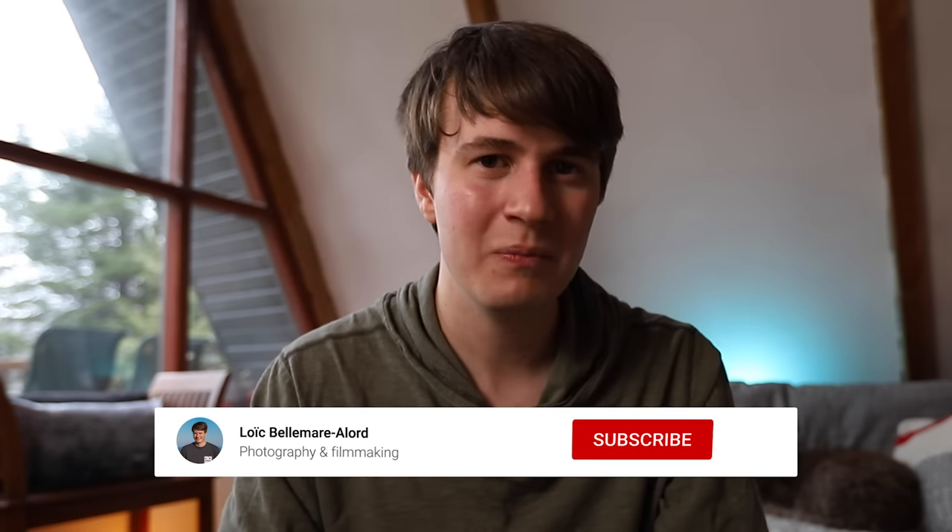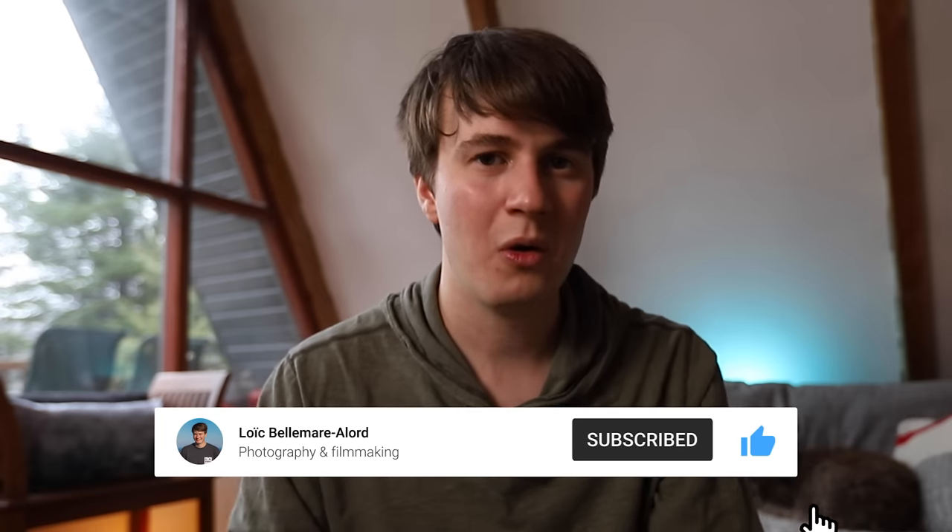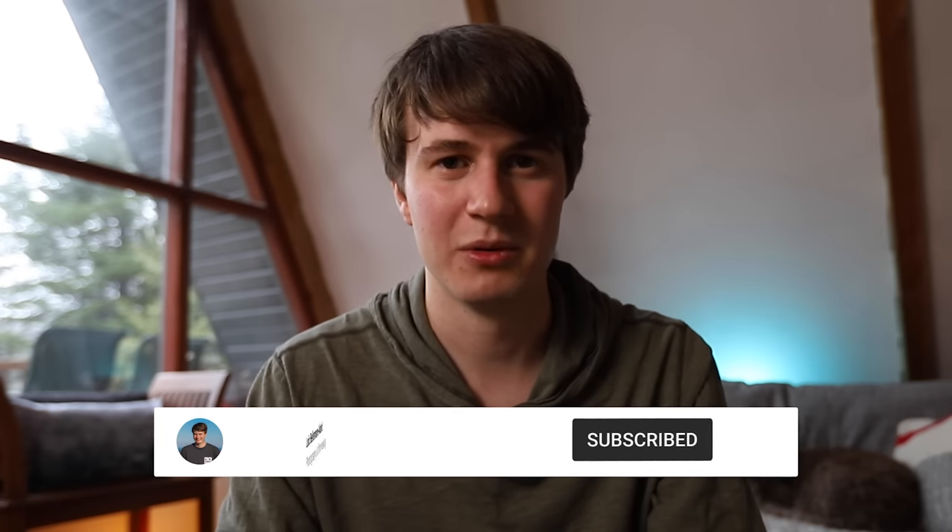I hope you enjoyed this video as much as I had fun creating it — I wanted to make a fun video to show how far smartphone cameras have come. If you enjoyed it, please leave a like and subscribe if you want to learn more about the Pixel 4a or photography and filmmaking in general. See you in the next one, bye bye!